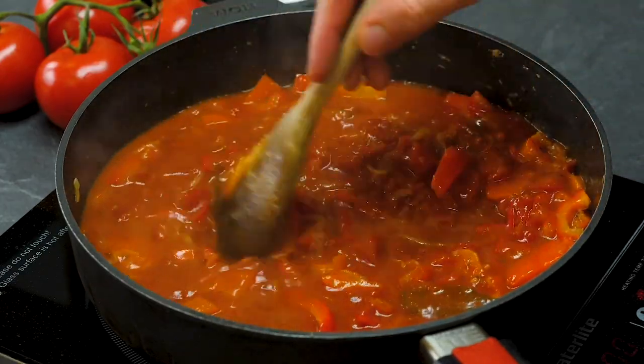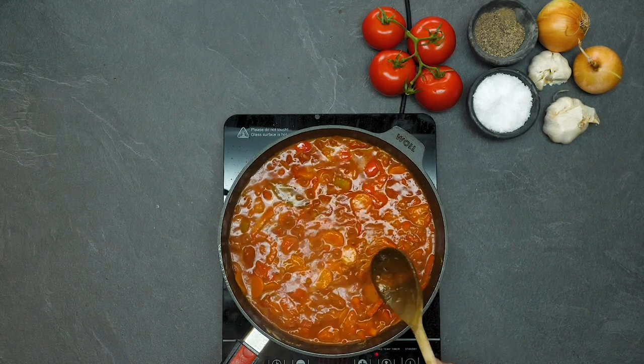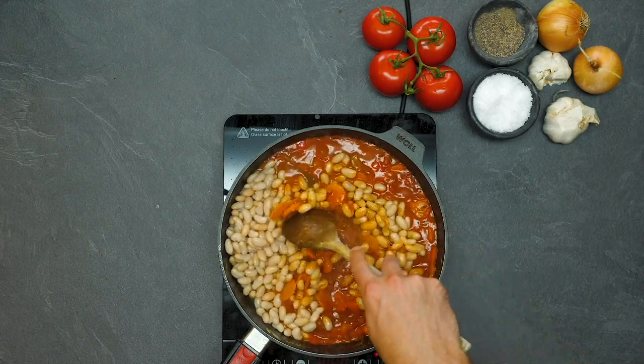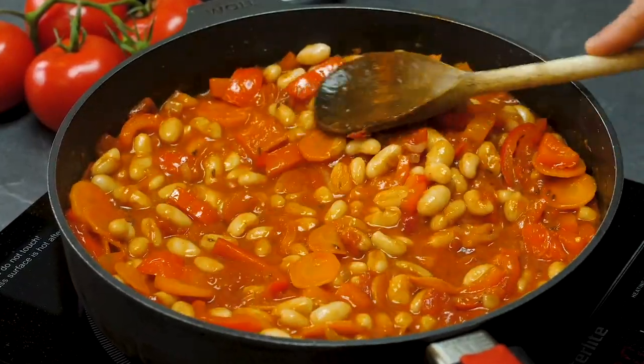Look at how thick it is, look at how unctuous it is, look at how wonderful it looks. It's simmering away, and now we're going to add some protein: cannellini beans, drained — two tins of them. You could use another kind of beans if you so wish, but cannellini we really, really like.